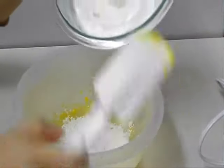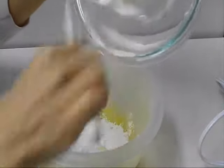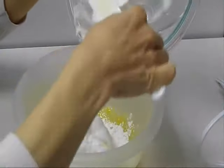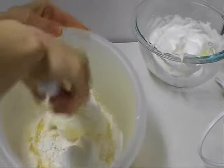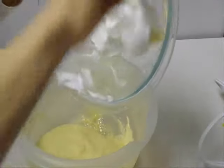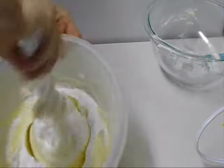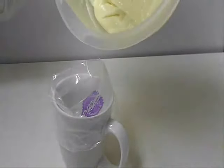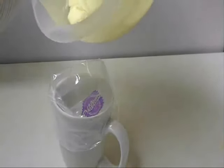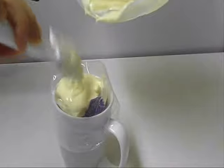Now add half of the egg whites and fold. Then add the second half and fold. Transfer the batter into a piping bag — one of these icing bags. Keep the rest in the fridge.